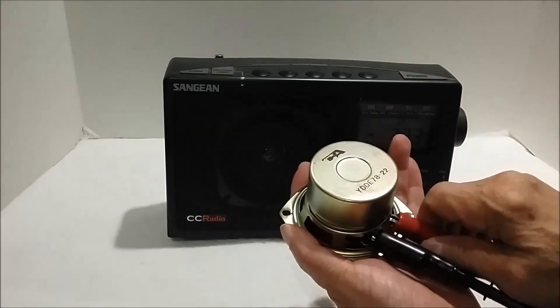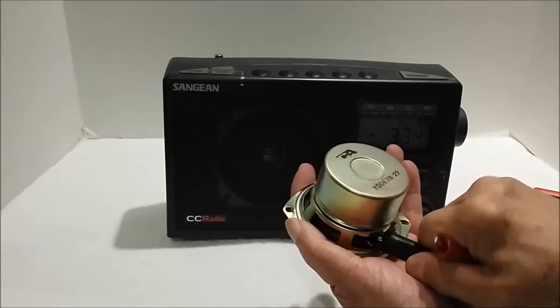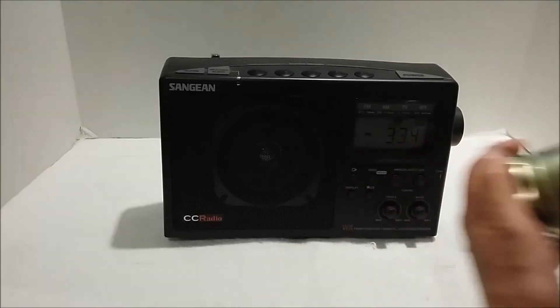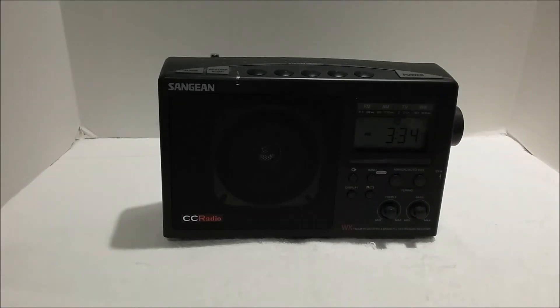So the problem now becomes: how do we replace the internal speaker? And on this radio, it's not easy. So we're going to talk about what's involved.